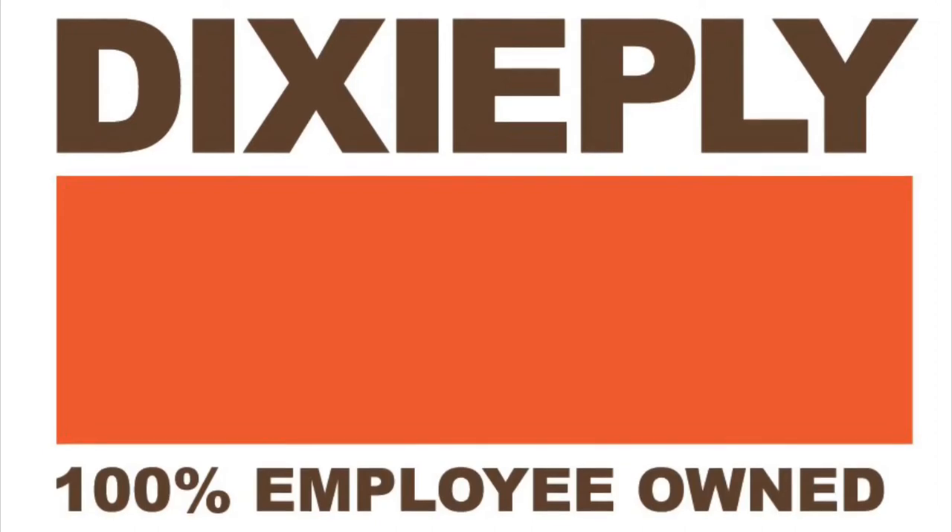Hi everyone, we are DixiePly and today we will be going over how to use Lustralite as a shower panel. You will need a second person to help and there are some standard tools you'll need as well.